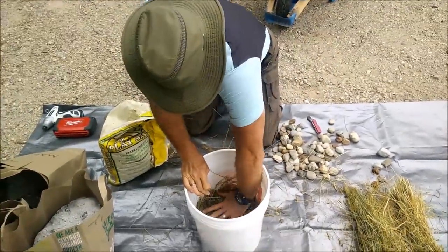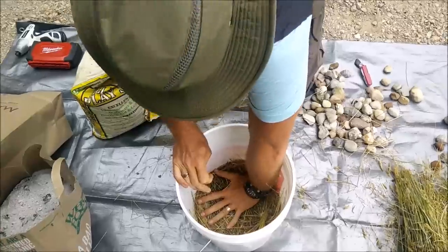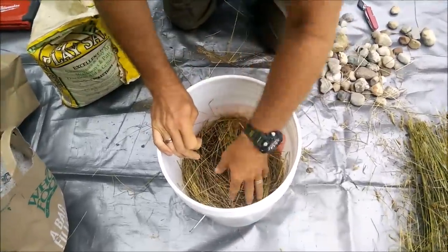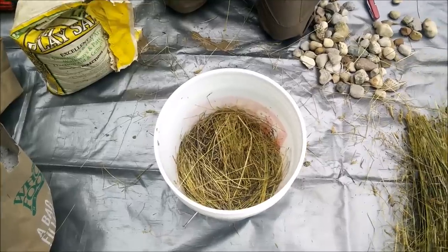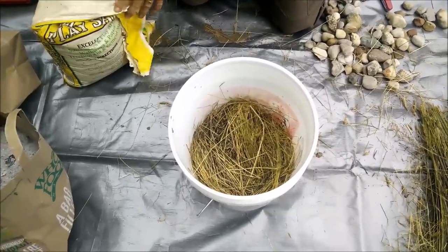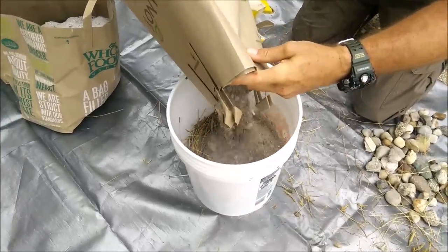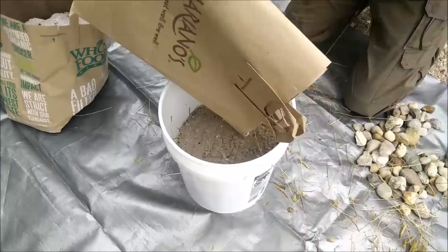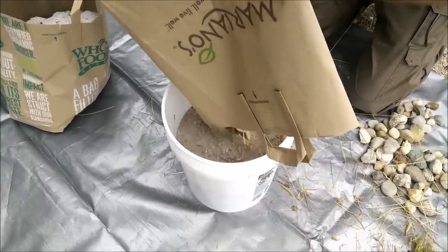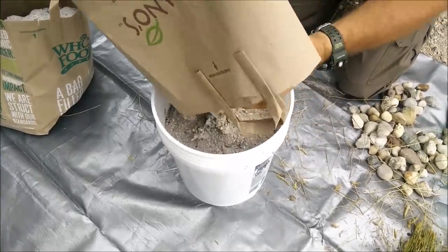We need to think that this is basically repeating a process that's been done for hundreds of years. The only exception being that your bucket probably wouldn't have been plastic. Where's your wood ash? It doesn't matter what kind of wood, does it? Hardwoods. Hardwoods in the ash.